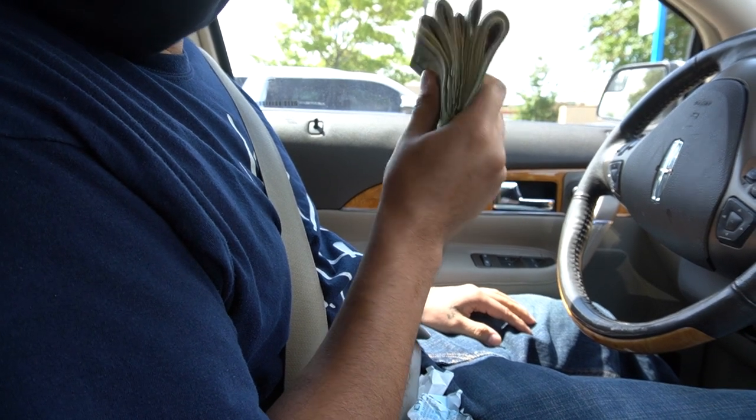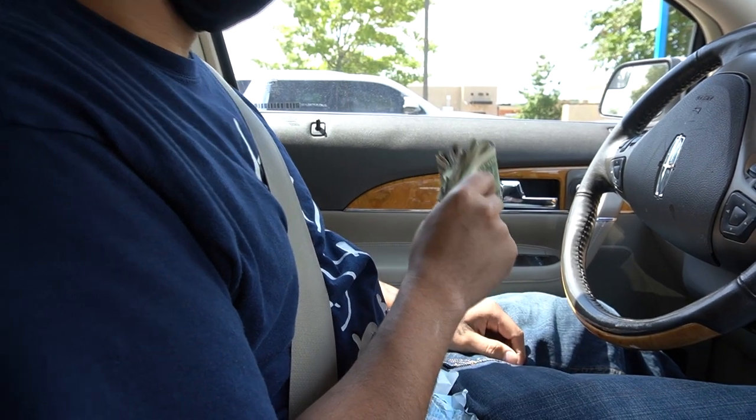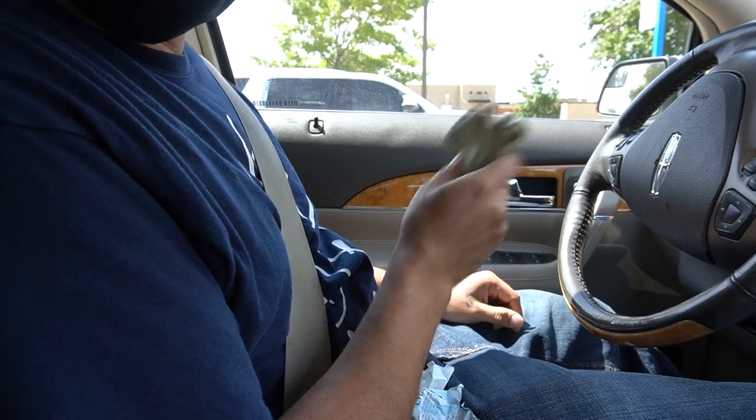Alright, so today we're going to go check out a direct-to-garment printer. Just took out some money from the bank — not too sure if this printer is going to be worth it, but let's check it out.